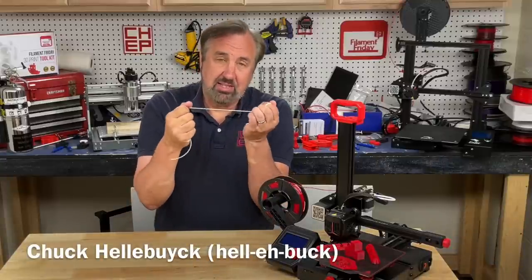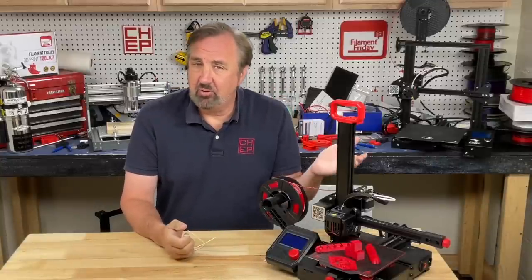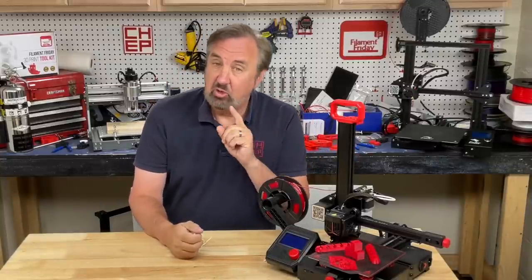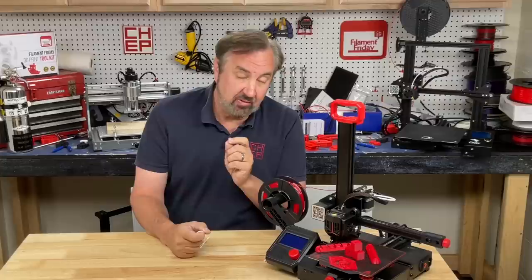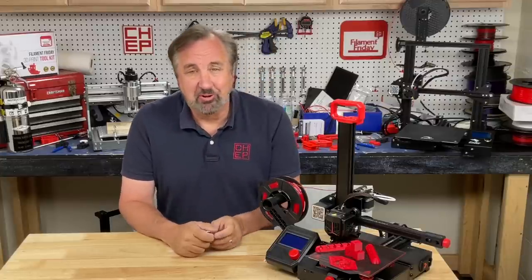In today's episode I'm going to talk about printing TPU, that soft rubbery stuff, on an Ender 2, Ender 3, or Ender 3 Pro — they're all about the same. I have a new profile for version 5.0 of Cura that's taken me a little bit of time to develop. I'll explain it all on today's Filament Friday.